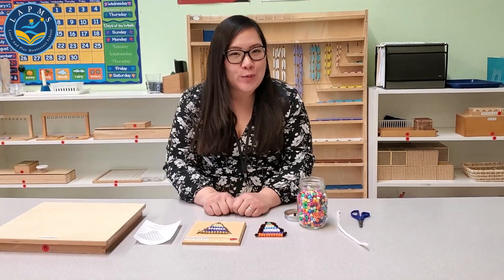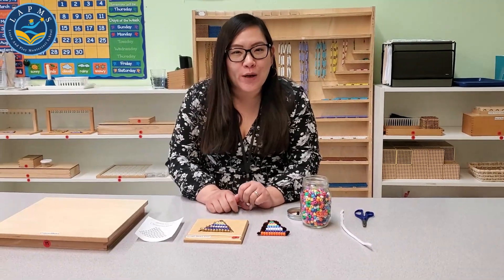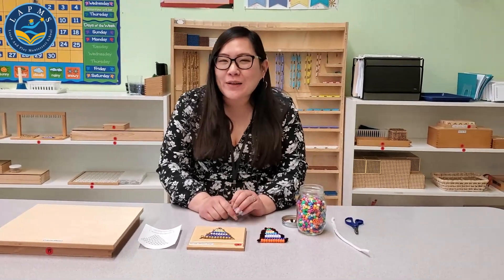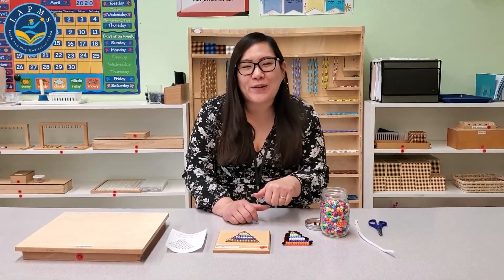Don't forget to follow our YouTube channel at youtube.com/LearnAndPlayMontessoriSchool. Click on the bell icon so you can get emails and you'll hear that ding whenever a video is uploaded.